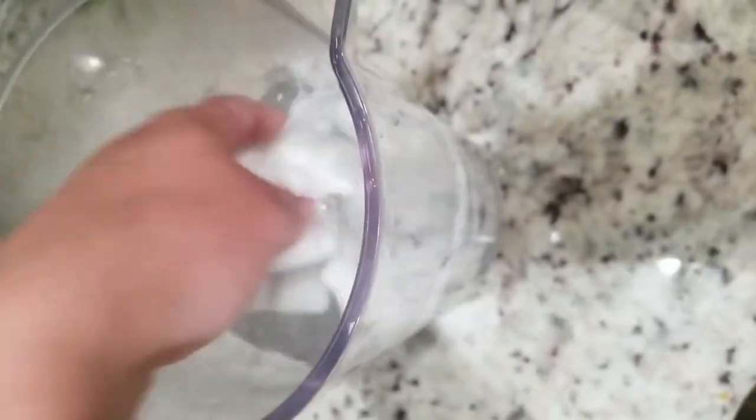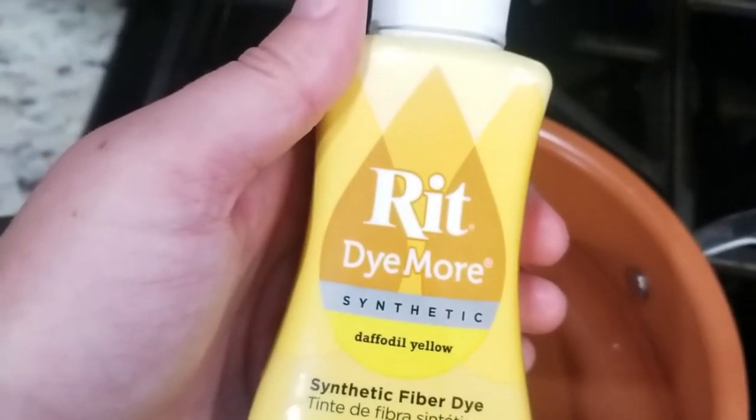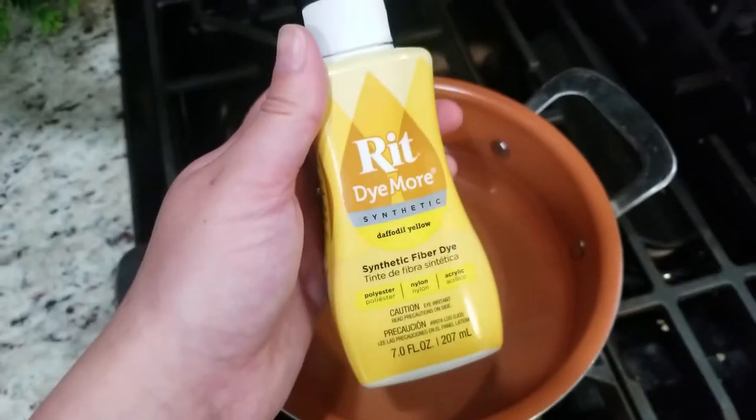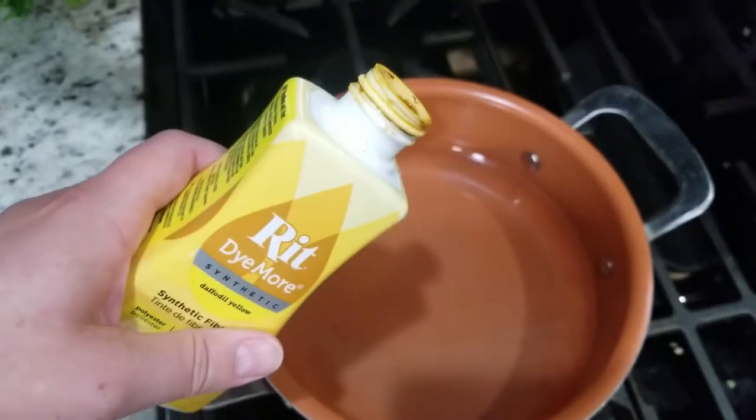Depending on what type of method you're using, most ways to tie dye you want to completely saturate the socks, especially since this version we're doing here is going to be completely one color. If you have socks that are wet in one area and dry in another, sometimes it can make the dye not be a consistent color as it seeps in.